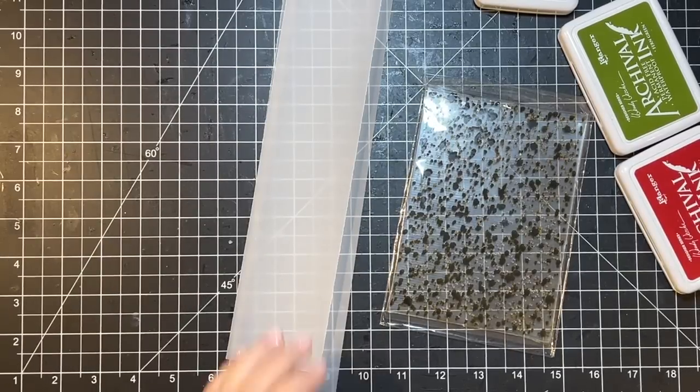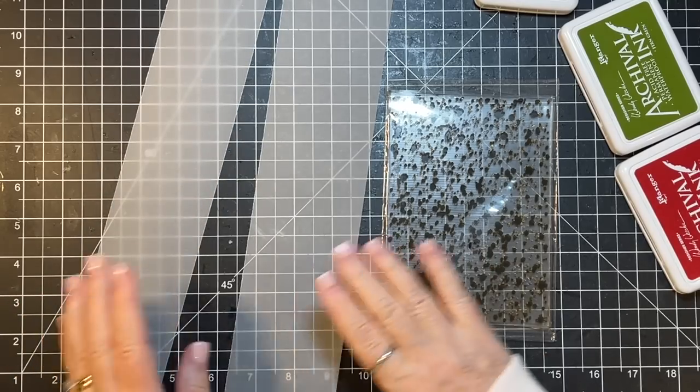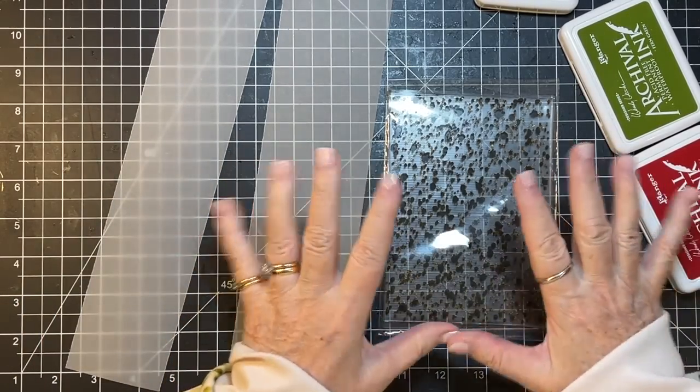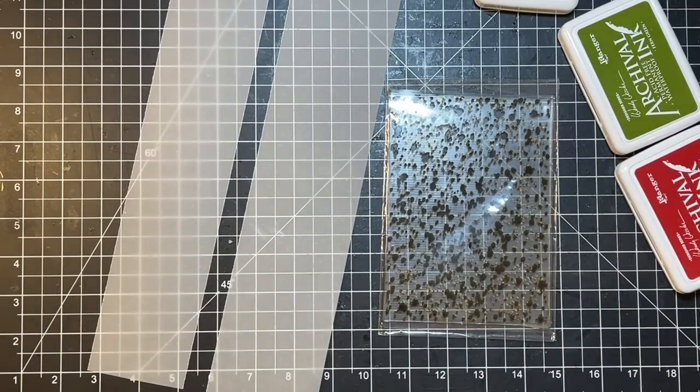Hi everyone, it's Gail and it's Scrappy Saturday. I'm going to do some tracing paper strips, Christmas themed, so that I can decorate some ephemera that I don't have done yet.